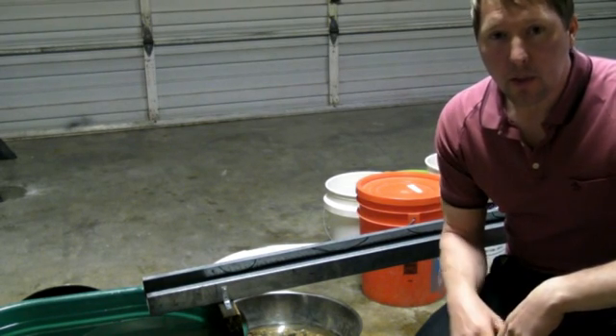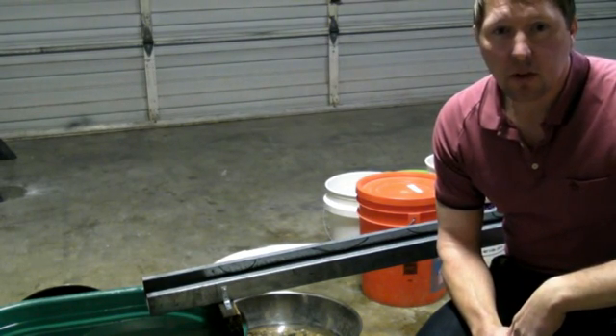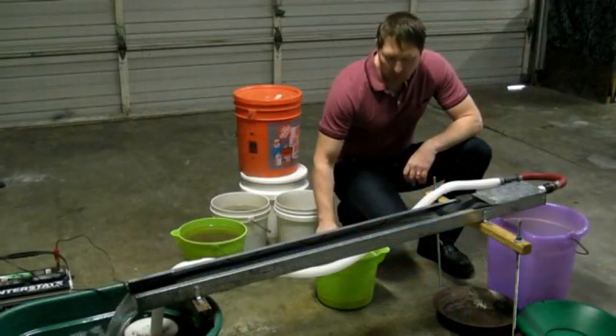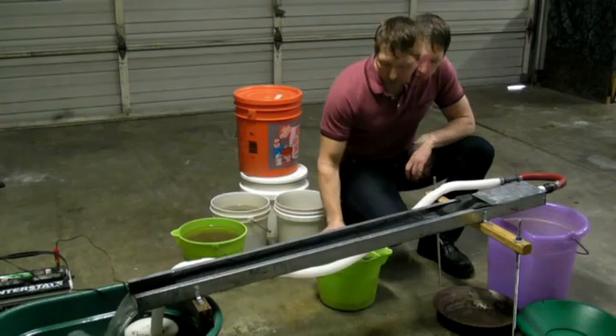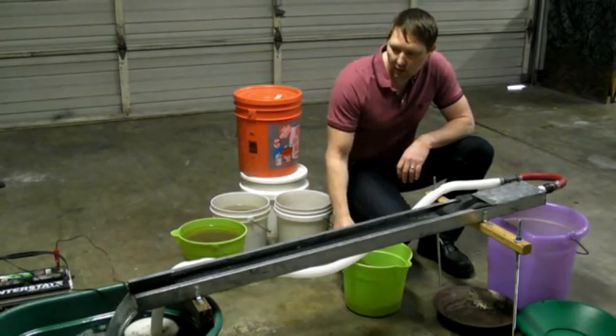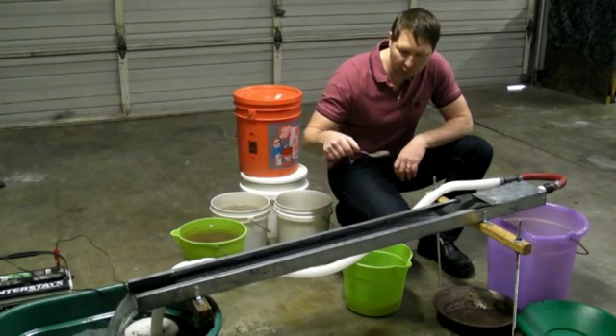I know that because I saw the guys on Alaska Gold Rush with this hundred-thousand-dollar wash plant with no riffles in it — no wonder they couldn't get any gold. Here's what I got from dredging this summer — look at that! That would have taken me at least five minutes to pan just one spoonful of this.